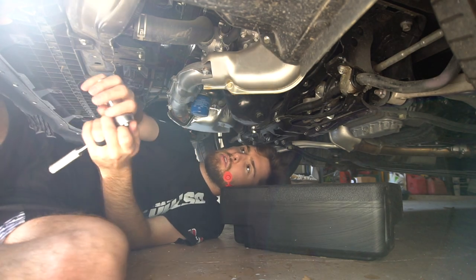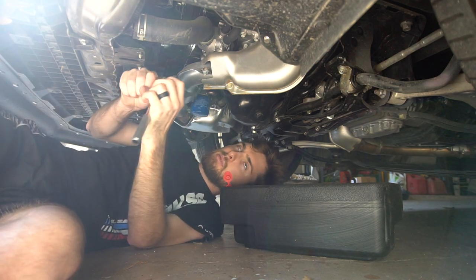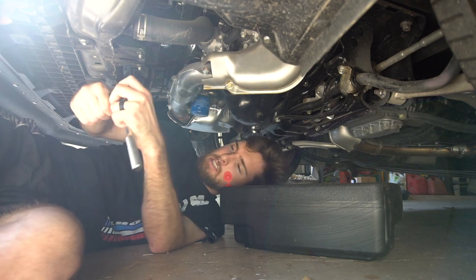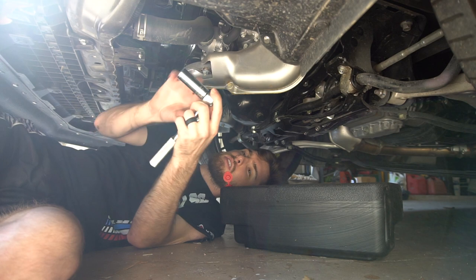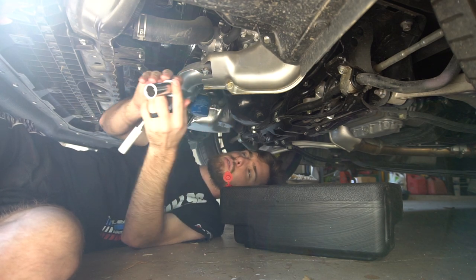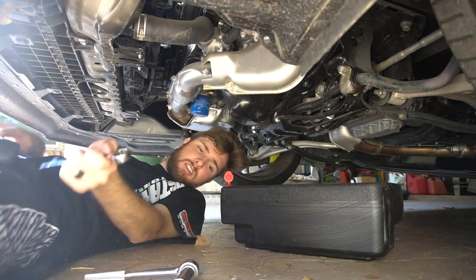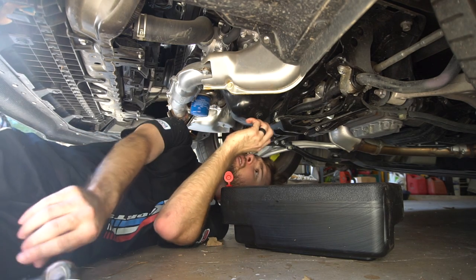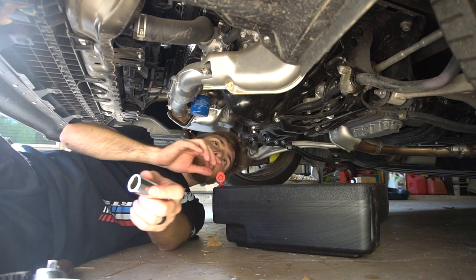I left my toolbox at the apartment, so I'm trying to use this ratchet that my dad had, but I think it's busted. Hopefully we'll be able to loosen this. It doesn't seem to want to loosen. Okay, this is going to be hot.